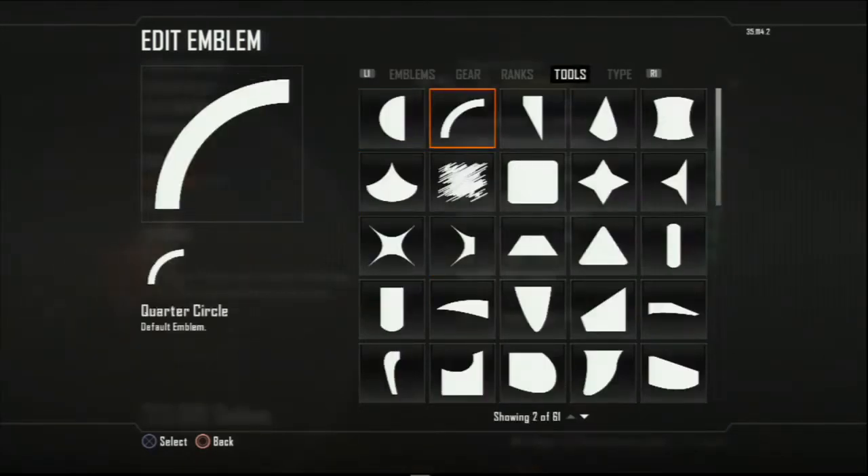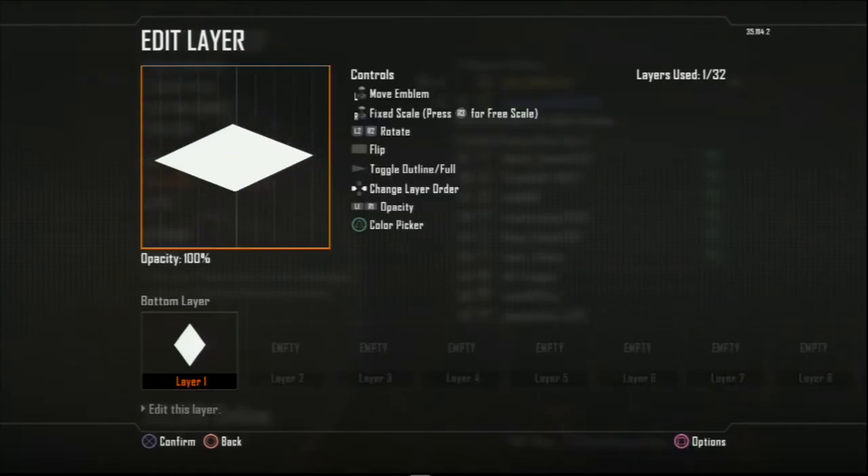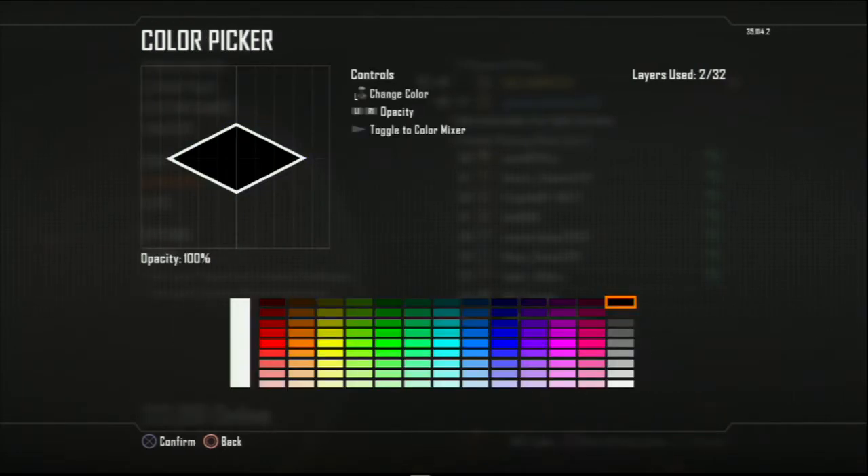Hello guys, it's killmysterycaz with another Black Ops 2 emblem tutorial video. Today I'll be showing you guys how to make this Mob of the Dead afterlife electric emblem — the one you see when you die on Mob of the Dead, so most of you will be familiar with this.